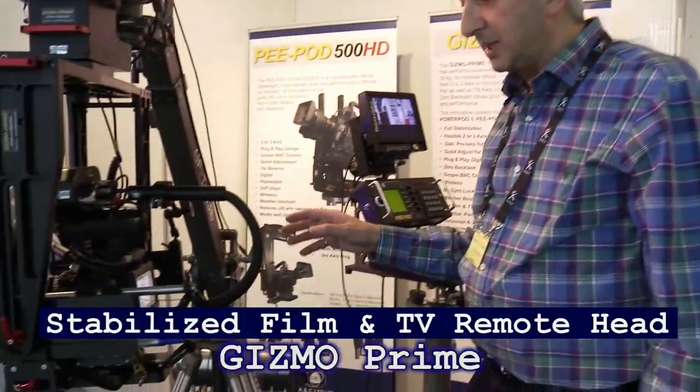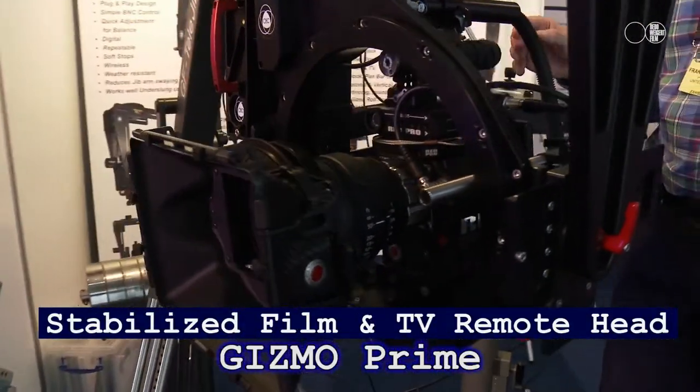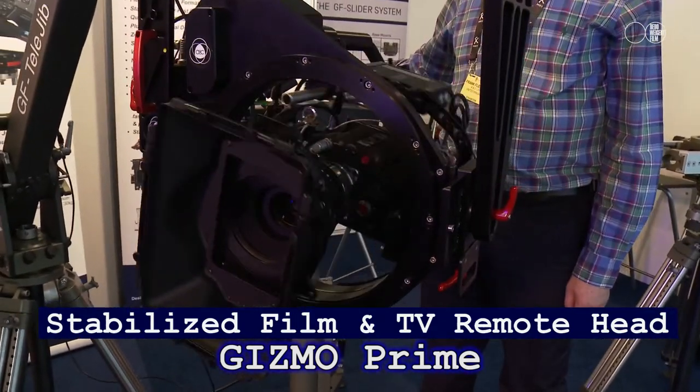We're looking at the Gizmo Prime, a three-axis, fully stabilized gyro head with 360 degrees of roll, which makes it kind of unusual.